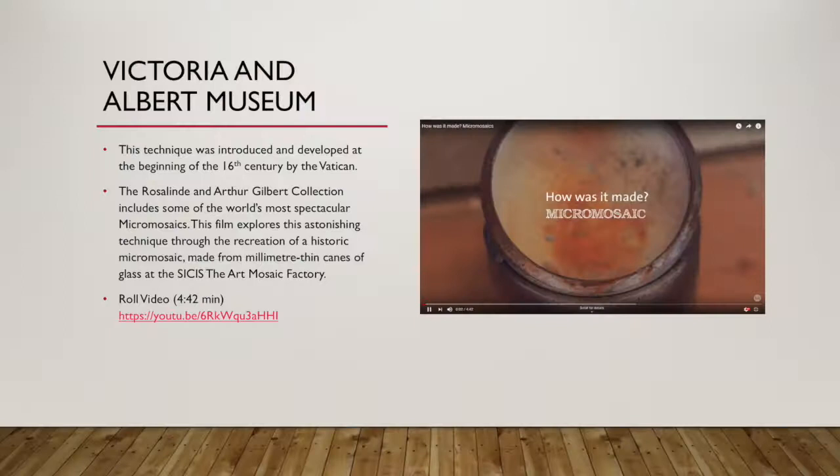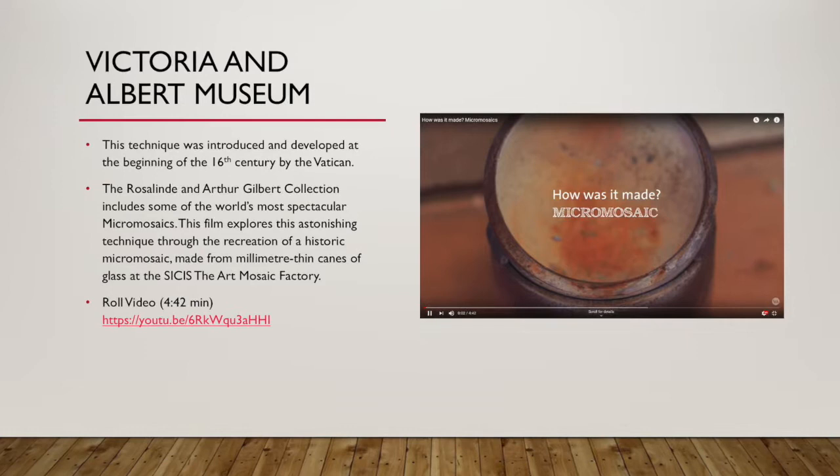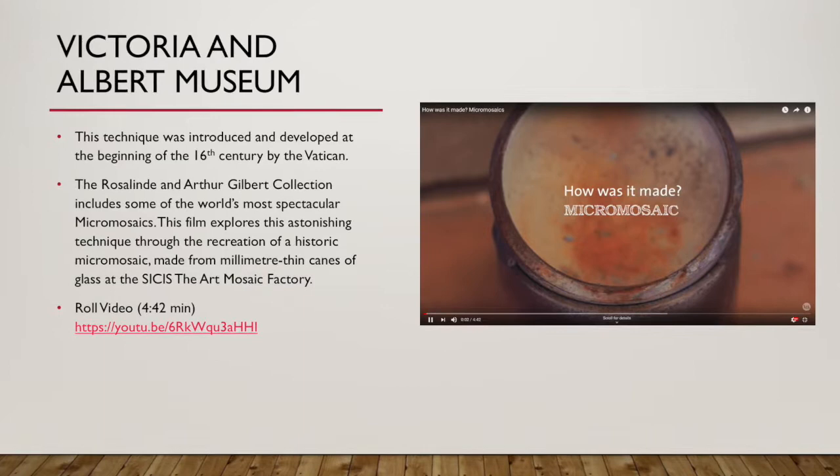This video is from the Victoria and Albert Museum and was produced by the Art Music Factory. It's going to give you the soup-to-nuts on how they create these teeny weeny micro mosaics. At the end I do have actual pieces of glass you can see and feel, so you can appreciate how tiny they really are.